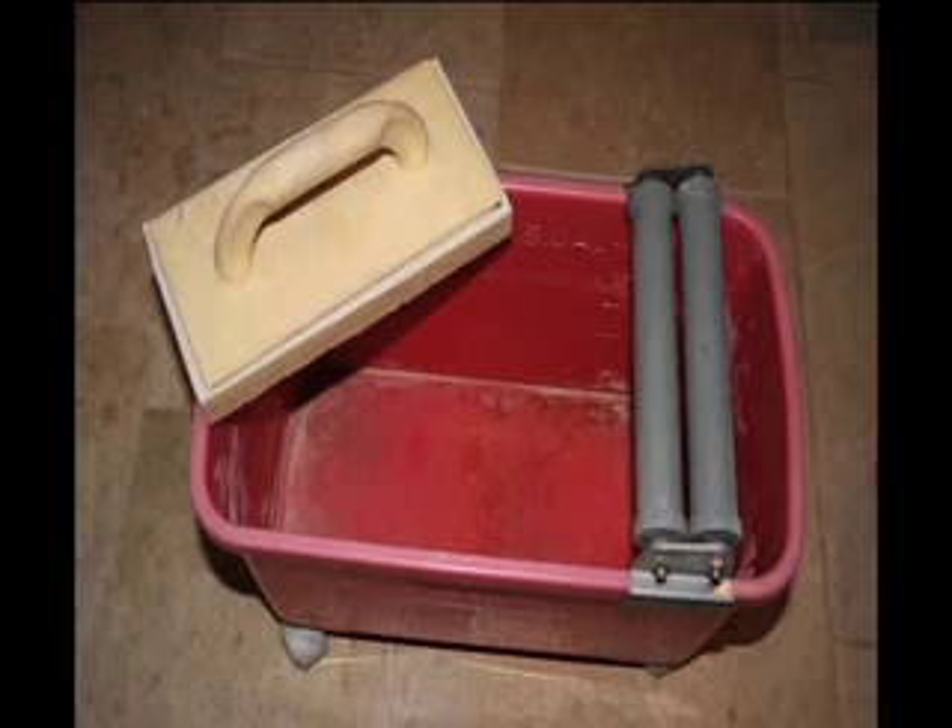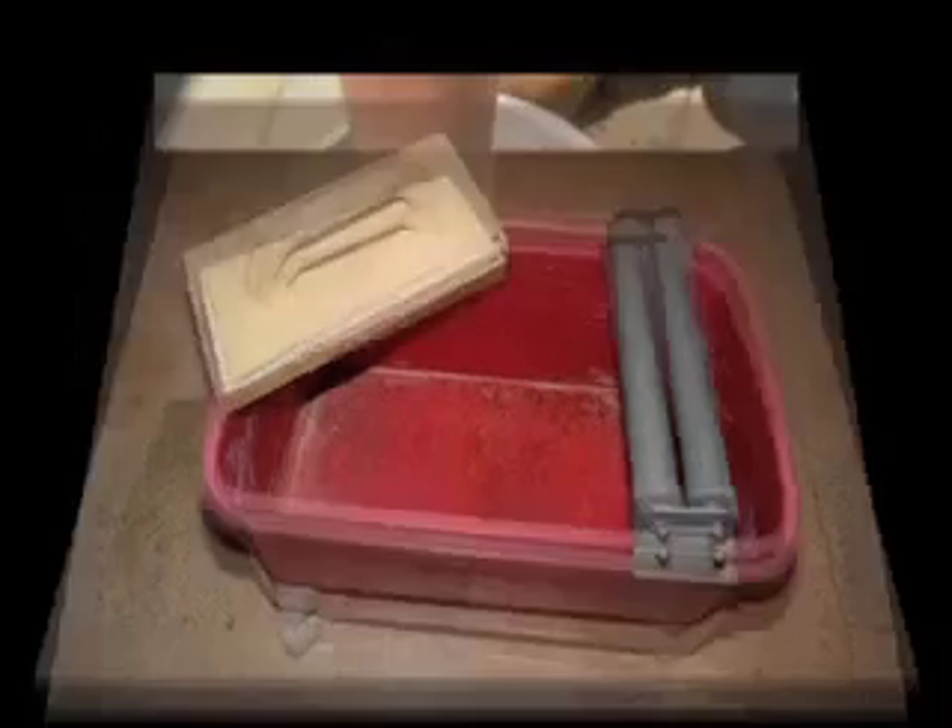The rollers are designed to only fit onto a single rectangular shaped container that is a part of their system. If this thin walled pail cracks or gets lost, the rest of the system is rendered useless.